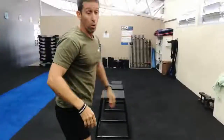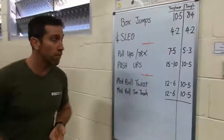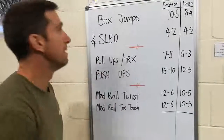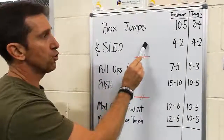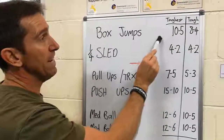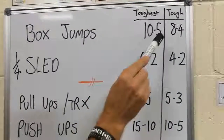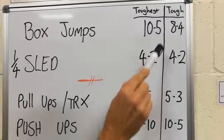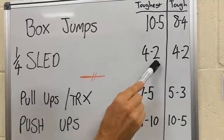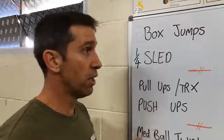Come on over guys to the board — just watch your foot there, because it is a little bit convoluted. Alright, so today you need to do the two leg exercises concurrently. So the first set, you do 10 on the box jumps, then you do 4 on the sled. You go back and you do 5 on the box jumps, and then you do 2 on the sled. So in effect, you're doing 2 sets of each as you do it.